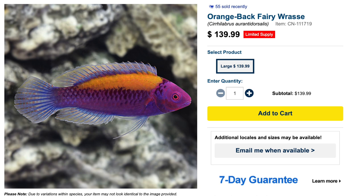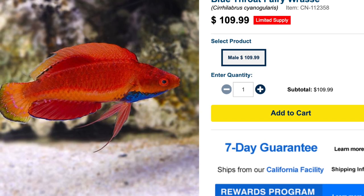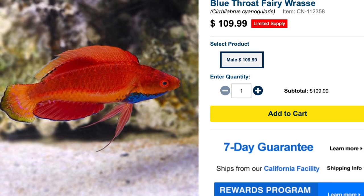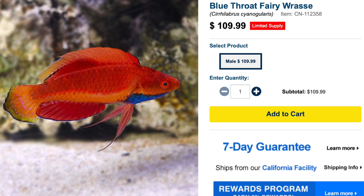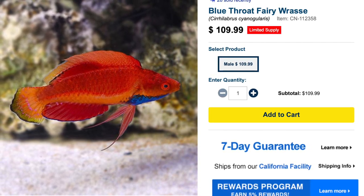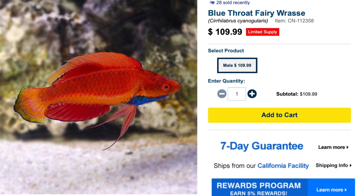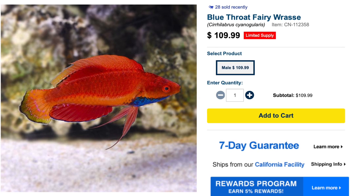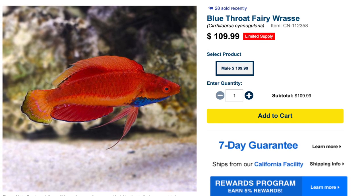Coming in at number one on our top five fairy wrasses, we've got the blue throat fairy wrasse. This is the least expensive fish on this list — they are typically a hundred to a hundred and ten dollars. They are easy to care for, peaceful in temperament, carnivore based diet, considered reef safe, grow upwards of four inches, and require a minimum tank size of 90 gallons.